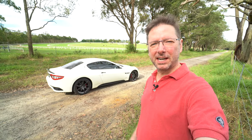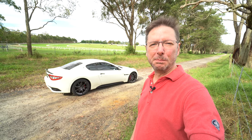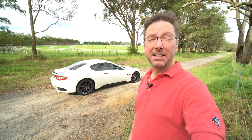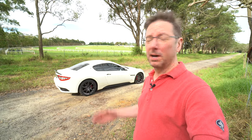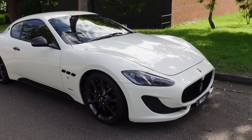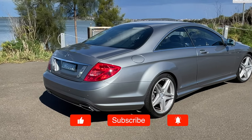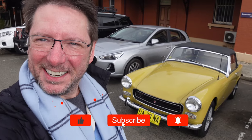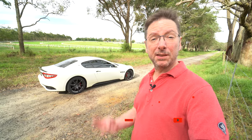Hey everyone, welcome back to the channel and welcome back to my Maserati Gran Turismo. If you're new to the channel, thanks for stopping by, I really hope you enjoy it. If you like this kind of content with my own cars — this gorgeous 2013 Maserati Gran Turismo, a Mercedes-Benz CL500 from 2011, and a cute little MG Midget from 1971 — it'd be great to have you as a subscriber.